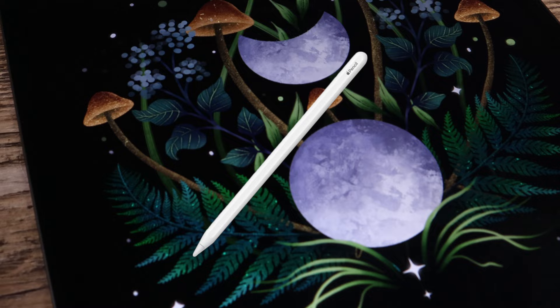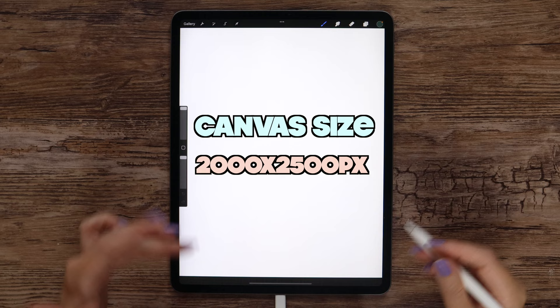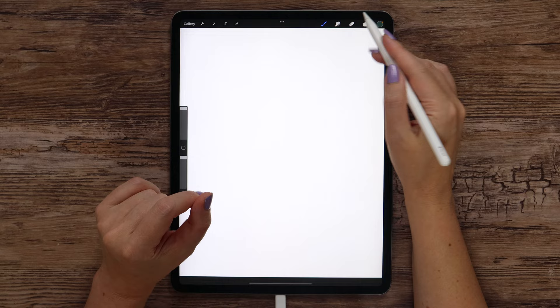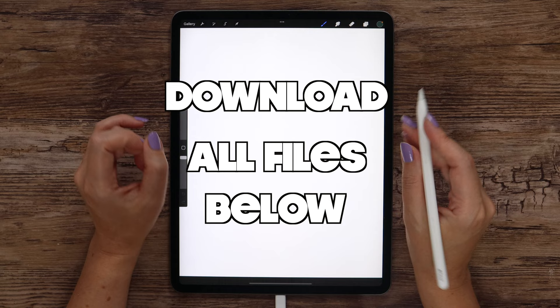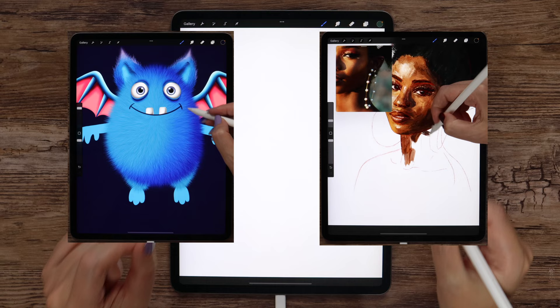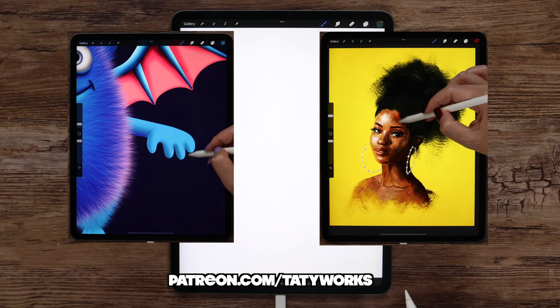I've gone ahead and created a canvas with dimensions of 2000 x 2500 pixels. Specially for this tutorial I've made a set of brushes that include some textures, a dynamic leaf brush, and a few stamps. You can download it for free along with the color palette in the description below the video. If you enjoy my YouTube videos and want to see even more, please check out my Patreon page where I share in-depth tutorials and exclusive brush sets. The link is also in the video description.